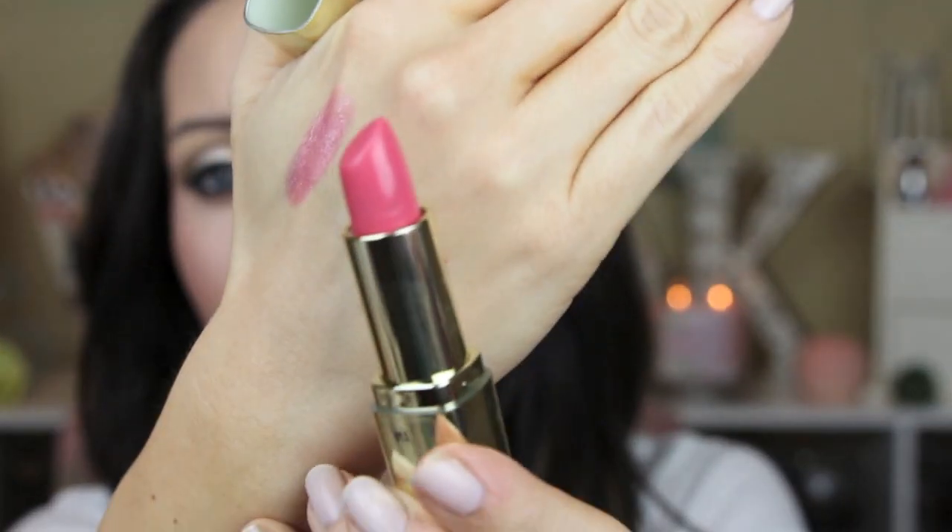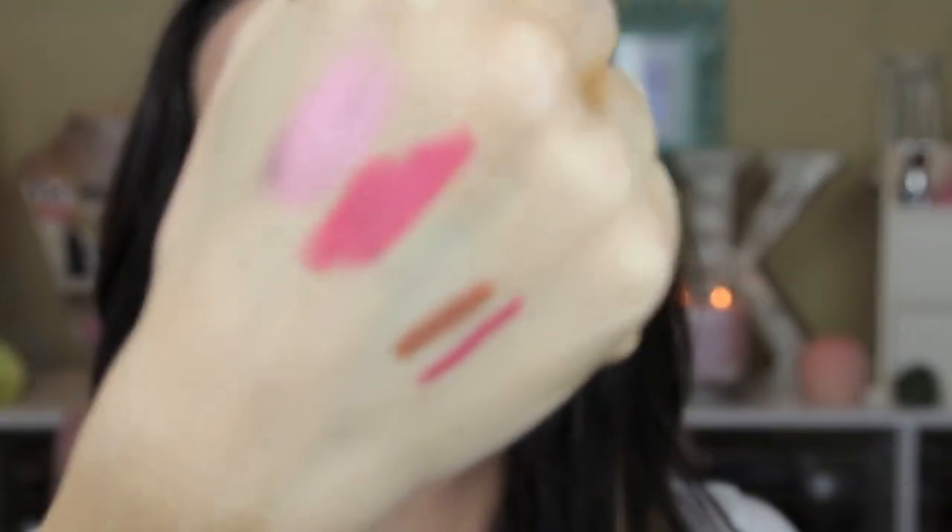The next color is called Fruit Punch, number 11. It's kind of a mid-tone pinky coral shade and it is a cream finish. This is what Fruit Punch looks like on me — it's definitely more of a corally pink color. It applies really creamy, again it's not sticky, it's really smooth on the lips, absolutely beautiful. I think it'll be very beautiful for the spring and summer time. So that is Fruit Punch.